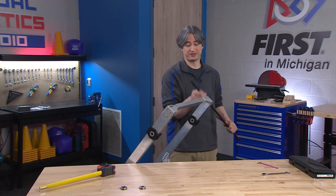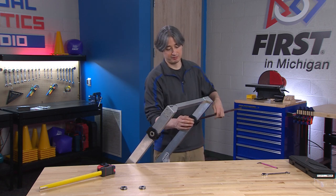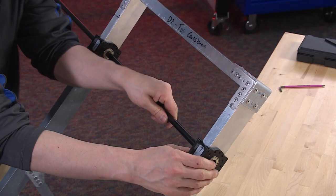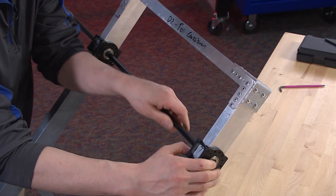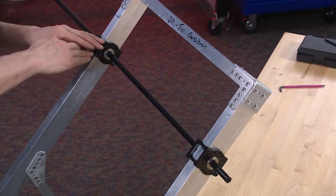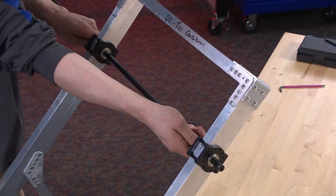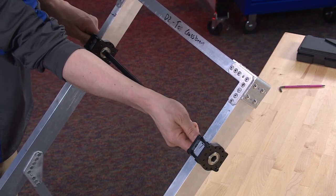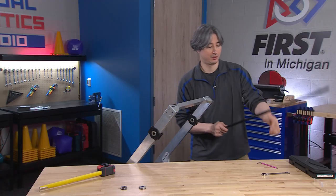We'll do one more check and put the shaft back in after we've tightened them down all the way. If I can get the shaft to go back through, then my positioning is good. We'll double check our measurement one last time. Got to get the hex to line up — there it is. And there we go — I'm back through, made it through all four of the bearings, which means they're pretty close to perfectly lined up. I'll go ahead and take this out now.